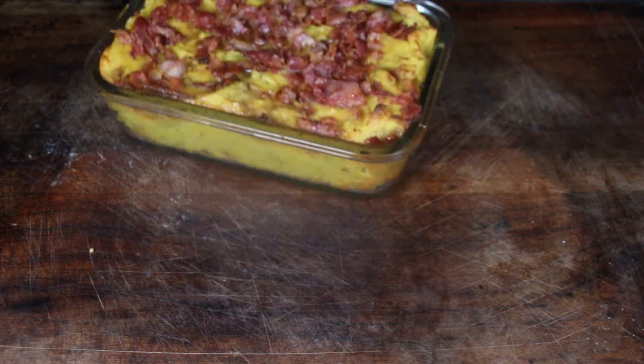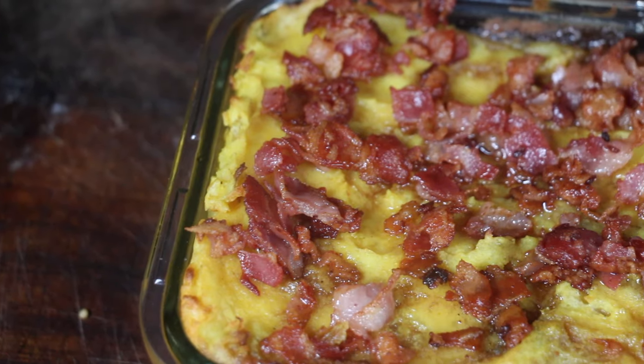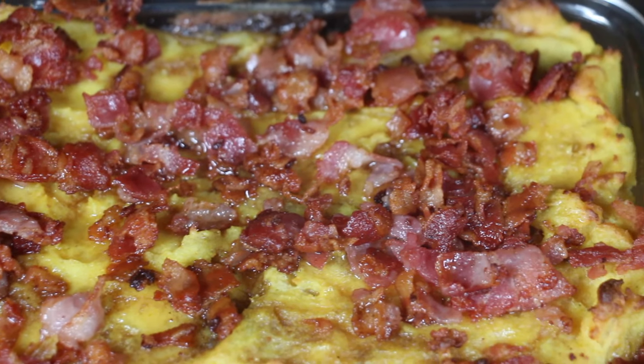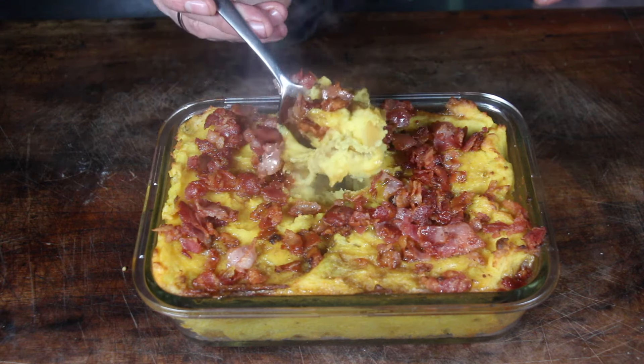Close the lid, sit for five more minutes, then take it off and enjoy. I'm going to give this a shot right now — I can't wait to hear your thoughts about smoked mashed potatoes with bacon maple topping. Leave me a comment and like the video if you enjoyed it.